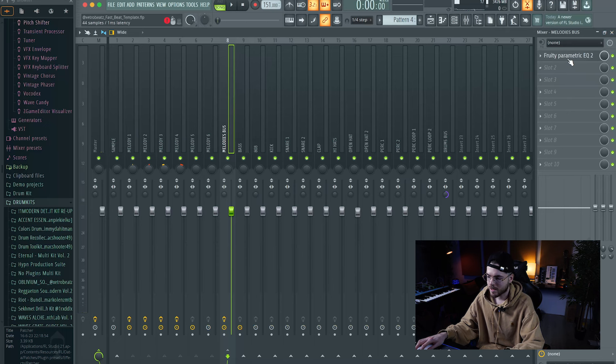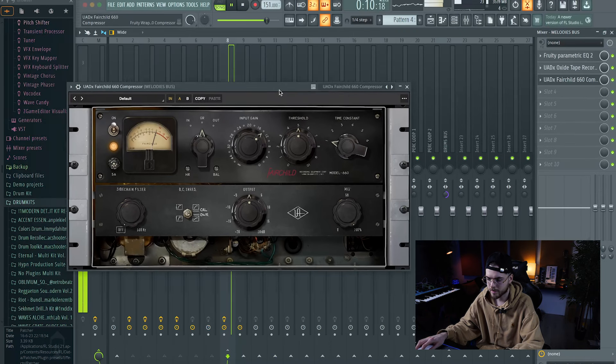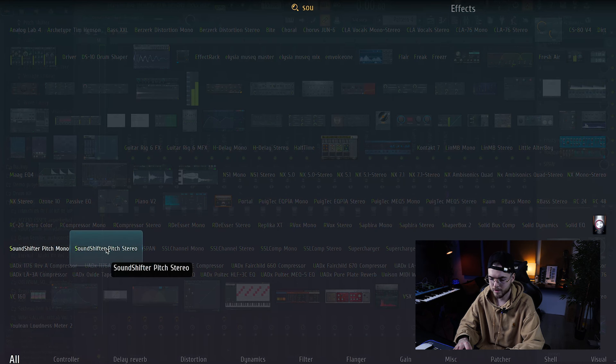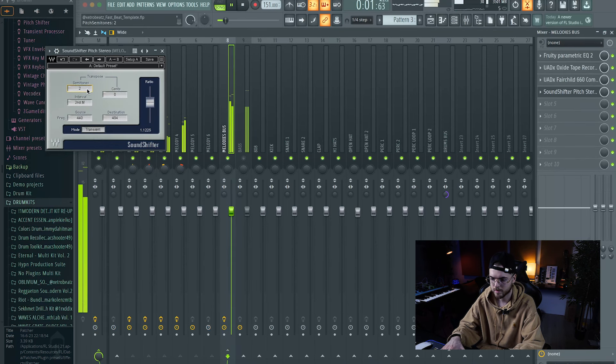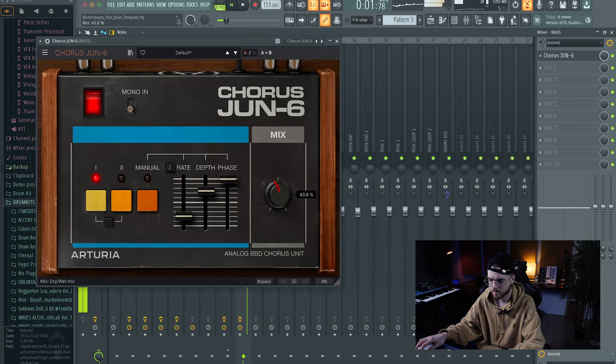Let's work on the melody bass — we can add an EQ to cut the bass frequencies, some tape saturation, and some compression. Final thing, we can change the pitch, and maybe some chorus on the bass too. And after the arrangement, this is the final result.